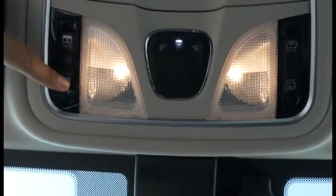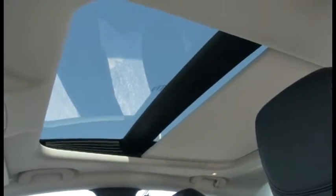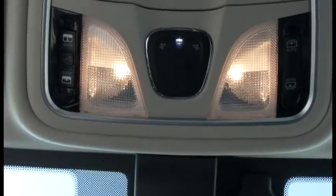Pressing the bottom button once will only retract the glass panel. Pressing the button again will then bring the shield back to its closed position.